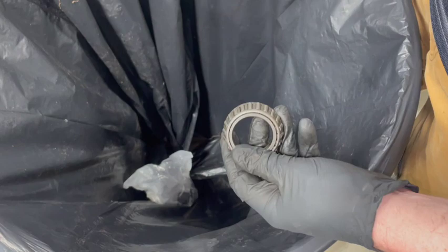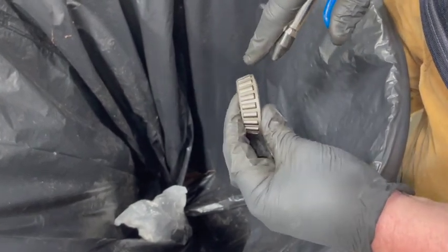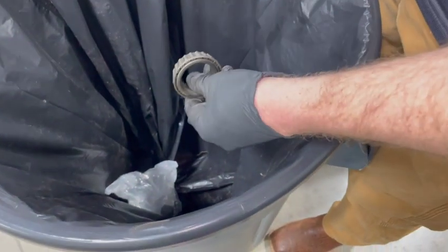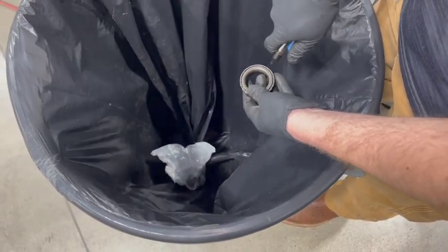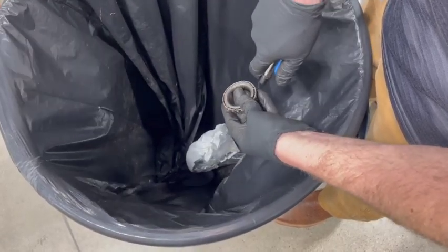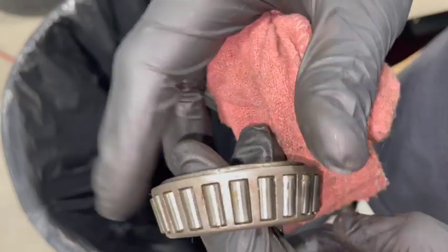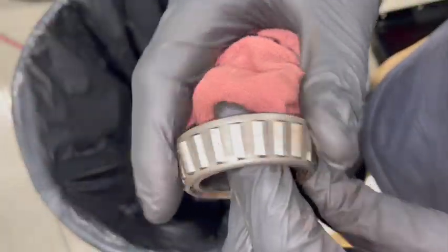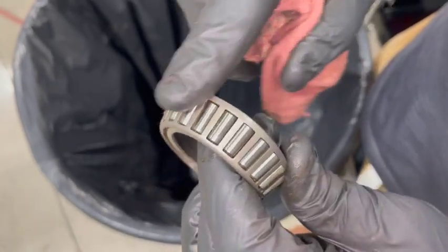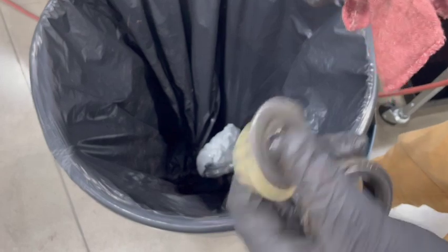Once we've cleaned our bearings off in the parts washer, we need to blow that solvent out — blow them dry. What you want to make sure you do is hold the bearing. You don't ever want to spin a bearing with compressed air — it could explode. I like to hold it over the garbage can in case some little grease bits fall out. Blow it off to make sure it's completely dry, then look it over and make sure all those rollers look good. Do not spin it with compressed air. Get all bearings cleaned up in the parts washer and blow dry all those parts.